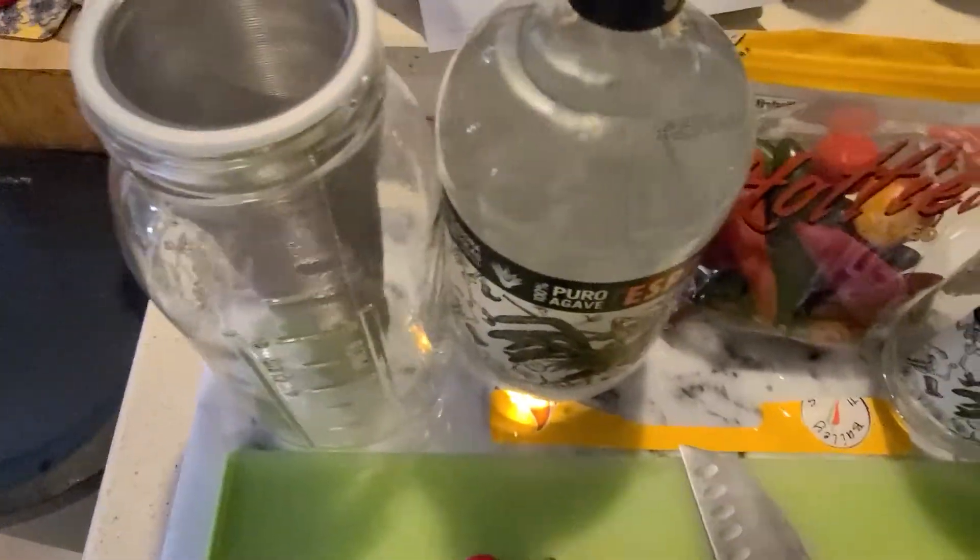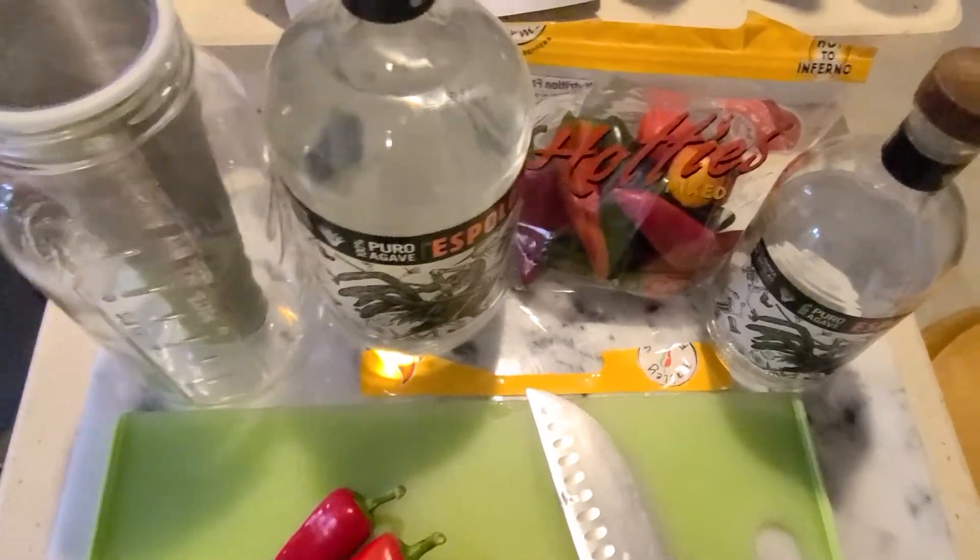I don't think you need to refrigerate it because it's alcohol — it's 80 proof. So it is what it is.